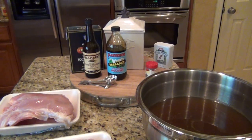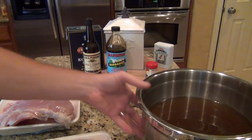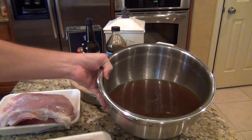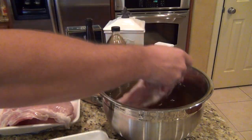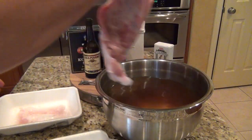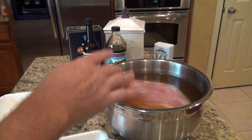I'm going to brine this for at least 10 hours before I put it on. The brine link is below this video — that recipe is for a whole turkey, so cut the ingredients to a quarter. Basically it's those ingredients and water. Mix them up really well and soak the turkey breasts overnight or 10-12 hours.